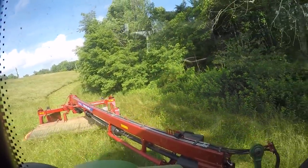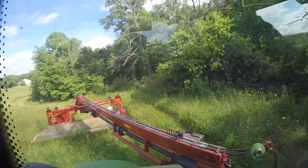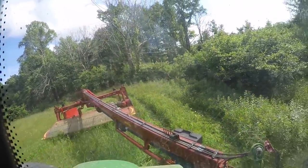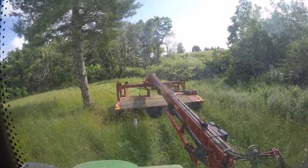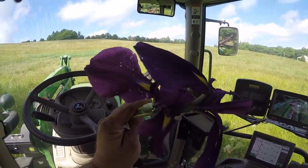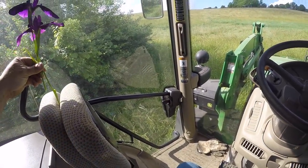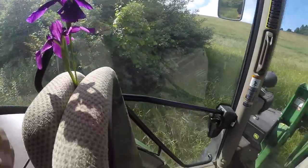There's a swamp down here — gotta watch out for that. Look at these flowers. I think this is what they used to grow here. Anyway, I stopped and got Shannon a couple — I thought they were pretty, they're purple. I'll lay them over here, she'll be here in a little bit. Alright, I'm gonna keep mowing and try to pay attention to what I'm doing here.